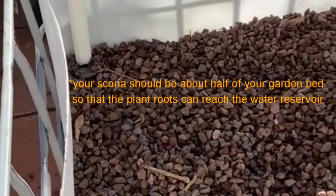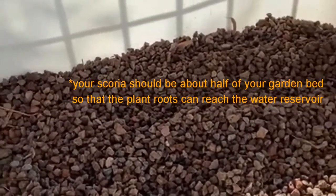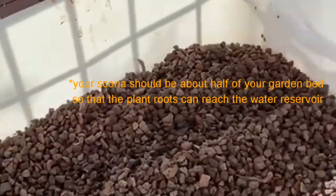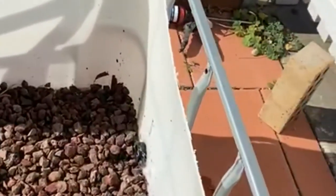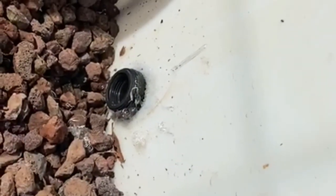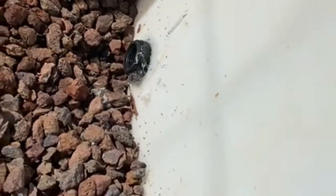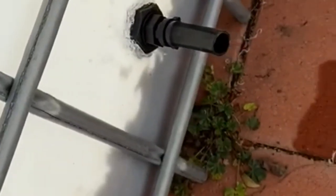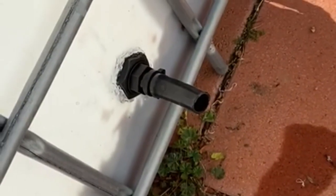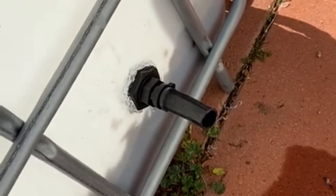This is the garden bed after we've added the extra scoria. I've also removed the brick. The other thing you have to do is get an outlet happening in the side at the top of the stone. That's a little bit of irrigation pipe that I've drilled a hole into the side of the IBC and siliconed that pipe in. That'll be our overflow to make sure the plants don't get waterlogged.